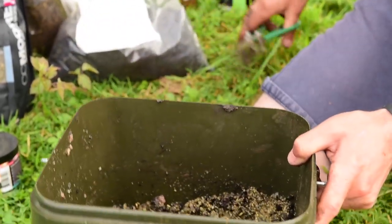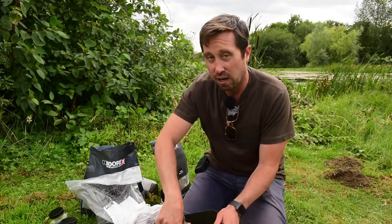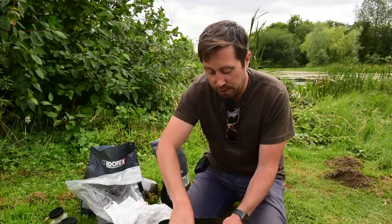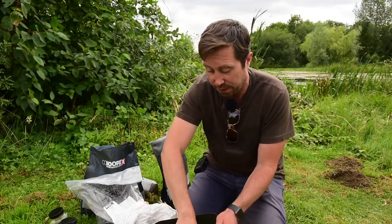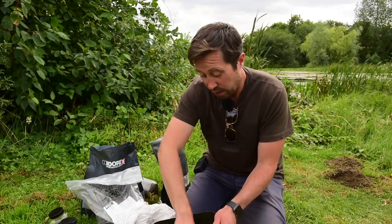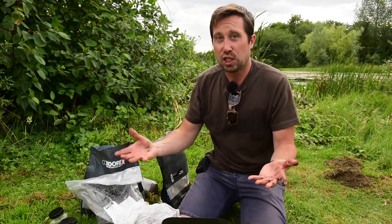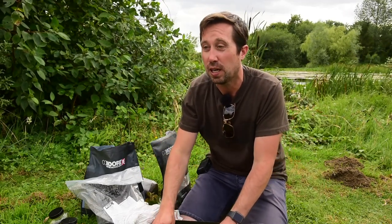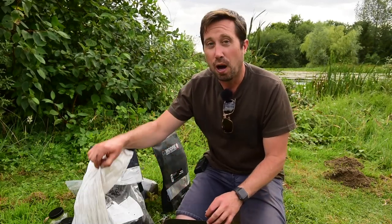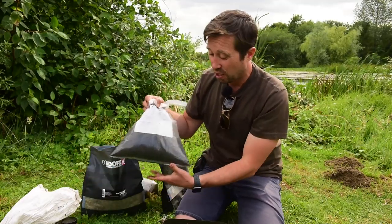With this mix, one of the edges — I don't like the word secret — is making it dark. I want it to be really dark, I want it to stink, I want it to be full of all those attractive amino acids, oils, vitamins, minerals, textures. I don't want it sitting on the lake bed shouting at the fish. There's no corn in this. A really good tench angler told me not to put corn in — tench love corn, but I'll fish a piece of corn over the top instead. I want this mix to be dark.